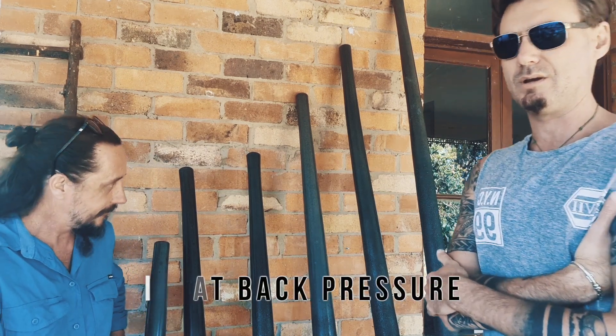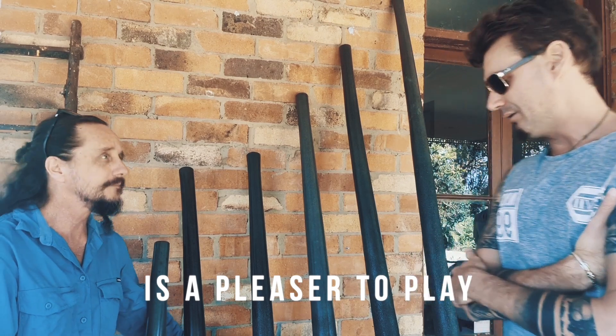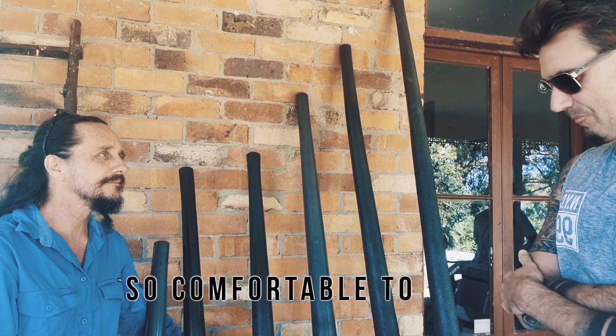That back pressure is just such a pleasure to play. It just makes me so comfortable and so yummy to play.